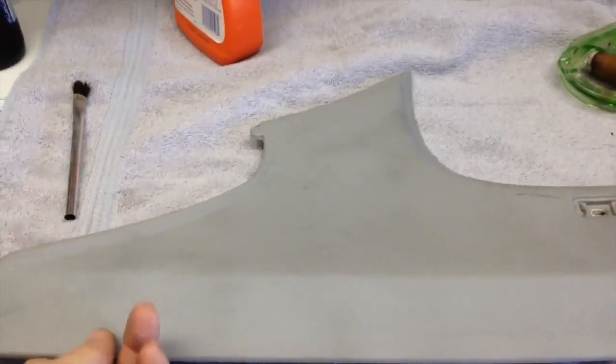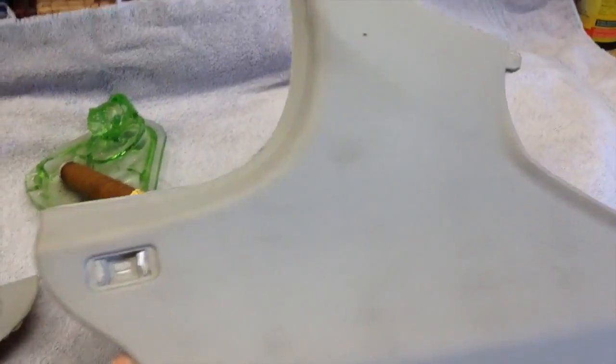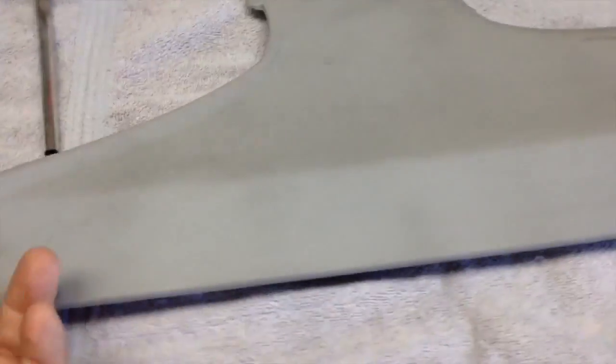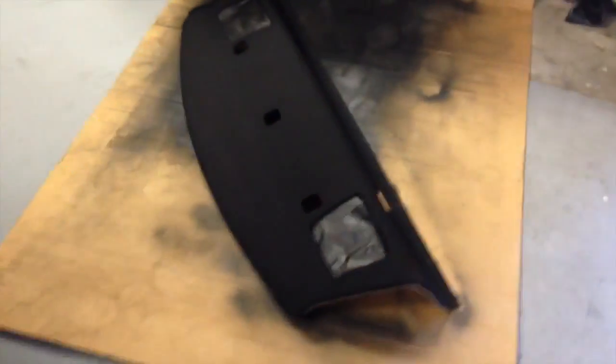In my continuing project with the rear package shelf, these are the two rear C-pillar covers. Always hard to tell whether it shows up, but when you get them out in the sun and look at them, they're looking ratty - really ratty. I've got nothing to lose. The first thing I'm going to try is clean them with my carpet and fabric cleaner and see what that does. I've already showed you this is the way my rear package shelf turned out with that Dupli-Color fabric and vinyl dye.